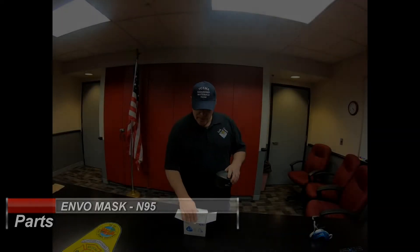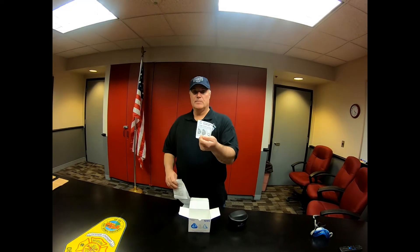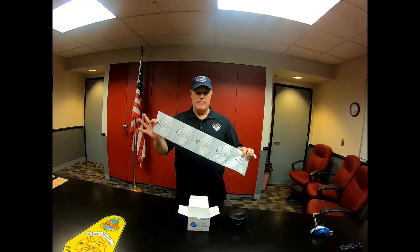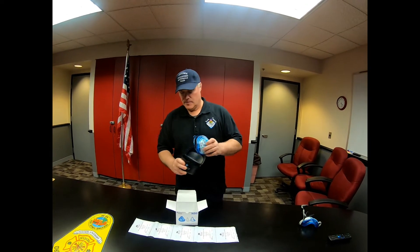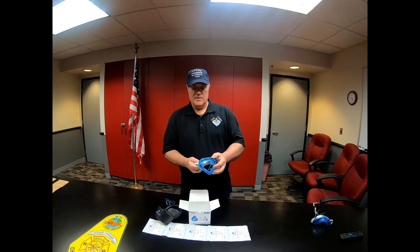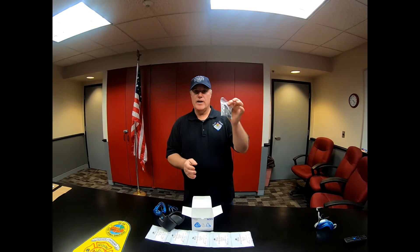The mask comes with one instruction booklet — please read it. It includes five filters, a carrying case, a mask front, the mask body, and your headgear.